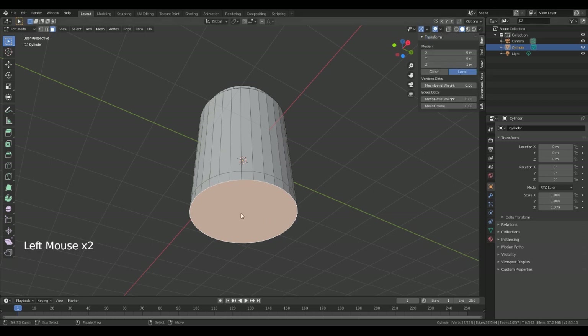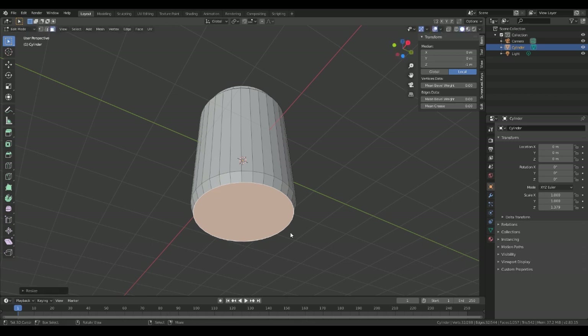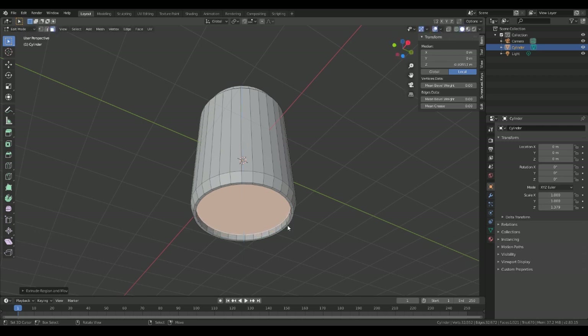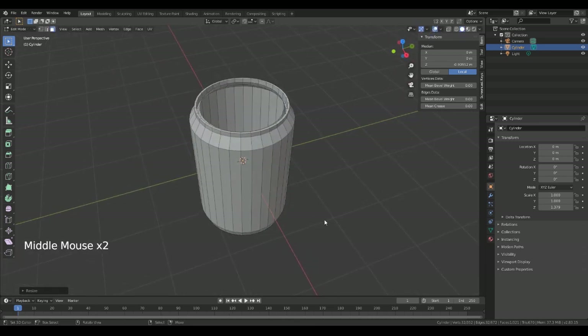For the bottom, we're going to scale, then we're going to inset, and then extrude on the Z, extrude on the Z again, and then just scale that in like so.